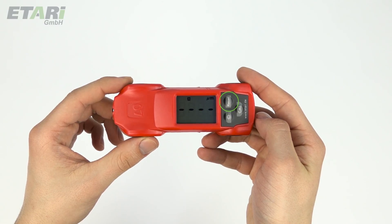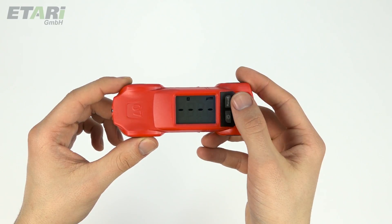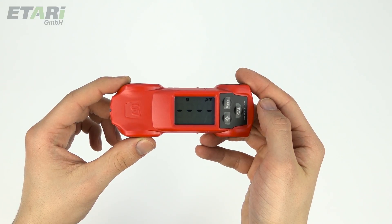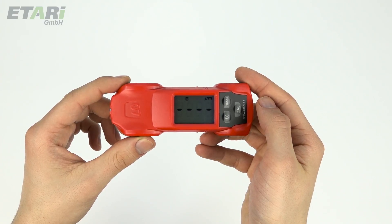With the reset button, the device can be reset to the factory setting by self-calibration. To do this, briefly press the reset button — four small zeros appear on the display. The factory setting is sufficient to precisely determine differences in the paint thickness on the vehicle.